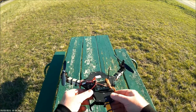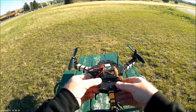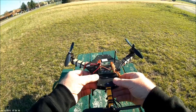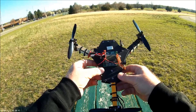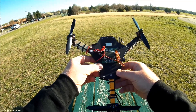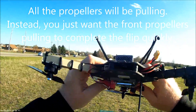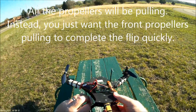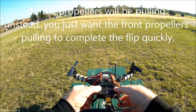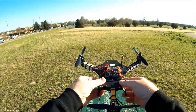First thing you want to do is get some acceleration on your tricopter, and then you want to pull back on the right stick all the way. Now as you're pulling the stick back and the tricopter starts to come around, you want to start letting off the throttle. If you don't let off the throttle, it's going to start pulling you all the way around and you'll end up making a really big, sloppy flip. You want nice tight flips — it'll look a lot cooler.